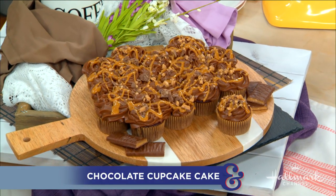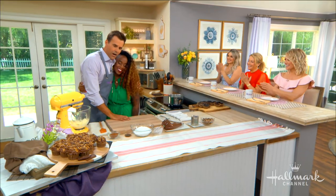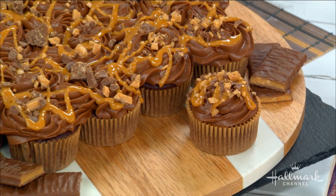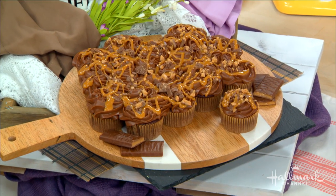Our next guest is making a cake that we will not get in trouble for pulling apart — I'm in heaven! Welcome back, our good friend Chef Toya Bodie. The pieces are already cut because they're cupcakes, so you just grab a piece and break it apart. It's a little bit of genius.